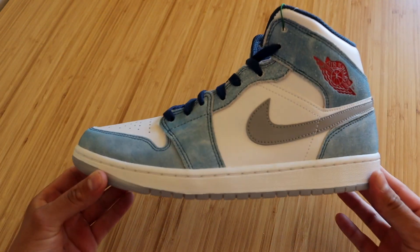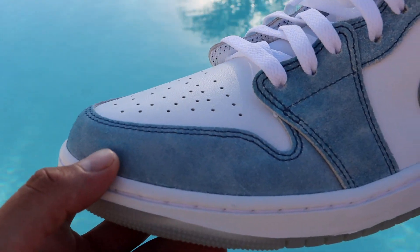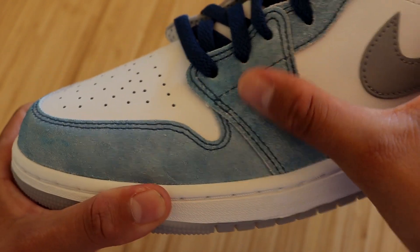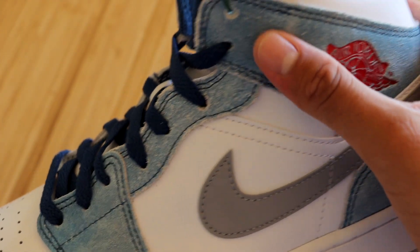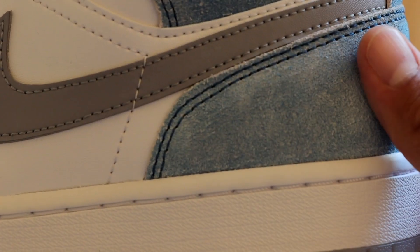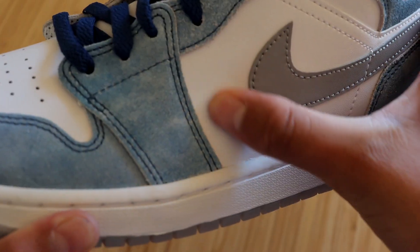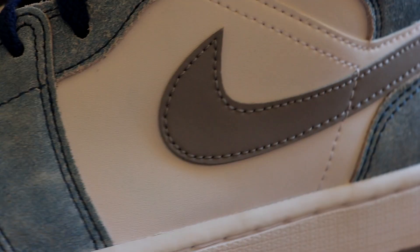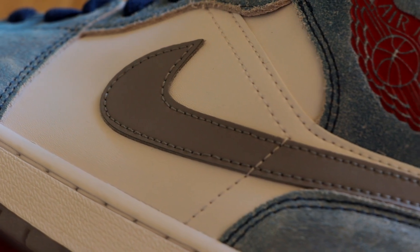Moving on to the uppers, starting at the front of the sneaker — surrounding the toe box we have a really nice light blue suede material, and we have that throughout the entire overlays, going up the shoelace holes, on the ankle strap, and down to the back. It is all that same rough suede material. At the very center of the sneaker we have your typical Jordan 1 Mid leather — nothing too impressive about that. On the swoosh we have a gray swoosh, and it does look really good on this sneaker.